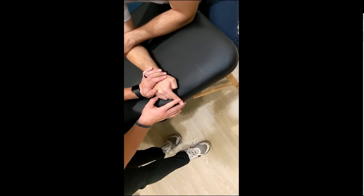The patient is seated, with the hand resting on the table and the affected finger flexed at 90 degrees at the PIP joint, which is hanging off the table.